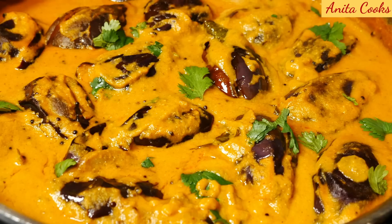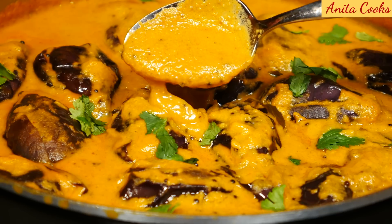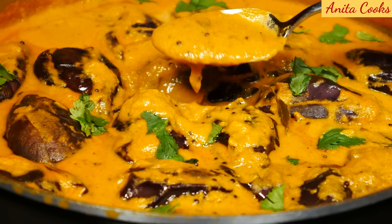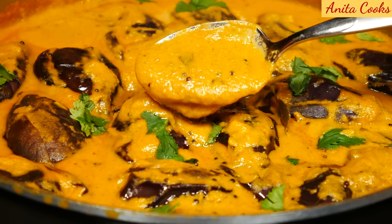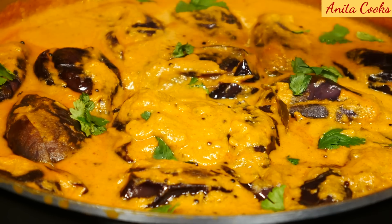Hi guys, today I'll show you how to make baby eggplant curry. Baby eggplant is cooked in a thick spiced gravy. This is one of my favorite ways to enjoy eggplant. This thick gravy requires some toasting of spices and blending, but this dish is absolutely worth the effort.